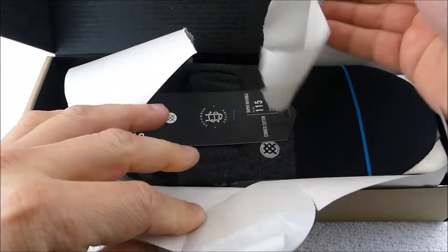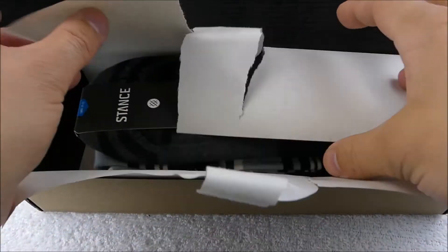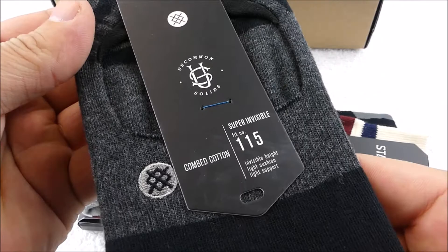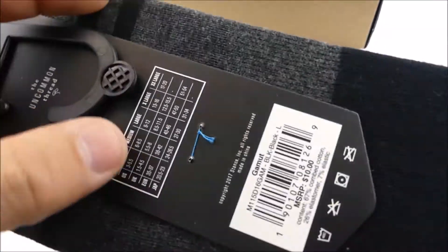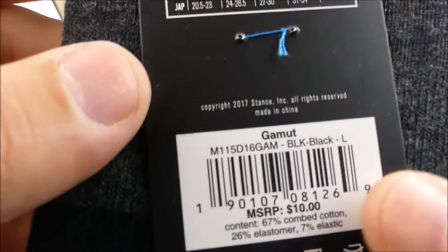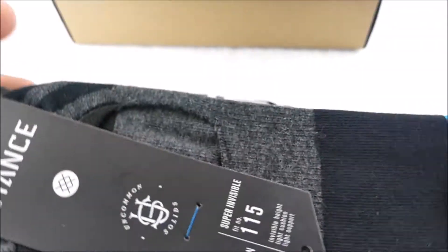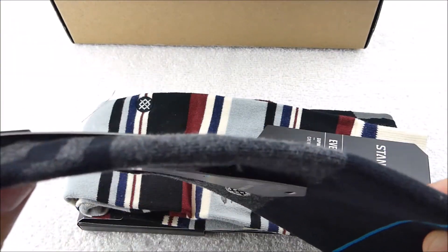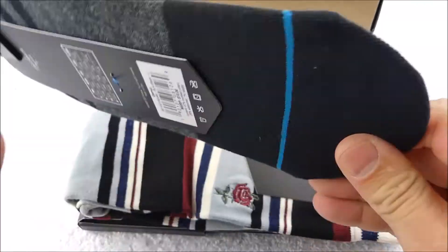It packs really compactly — let's take a look here. Super invisible — so these are really low profile no-show socks. The list price on those would be $10 for a pair of no-show socks, which is honestly pretty expensive for no-show socks.